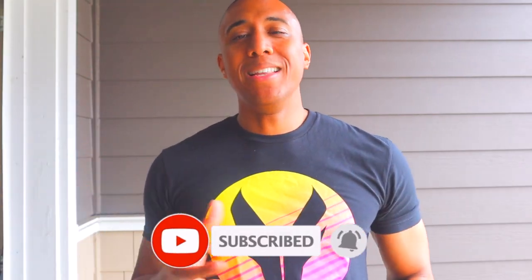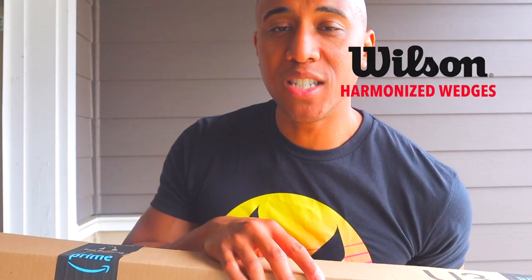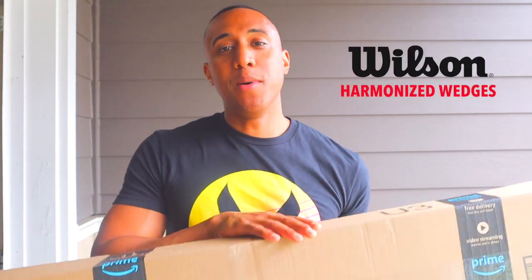When you're an amateur golfer like me, nothing excites you more than to get one of these on your doorstep. You're always going to be open to experimenting with new clubs, wedges, putters, what have you. So in this case, I was due to upgrade my wedge game, and I got the Wilson Harmonized Wedges from Amazon. I'm going to open this box right now and show you guys exactly what they look like.